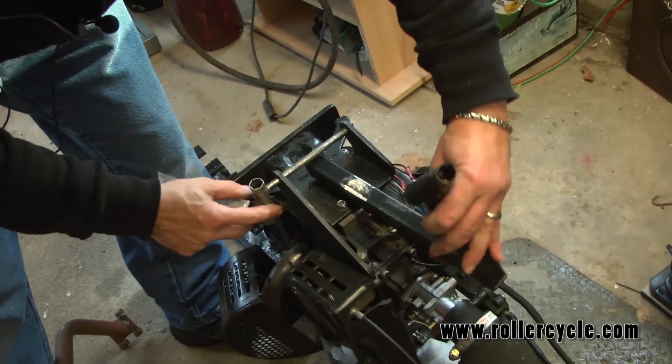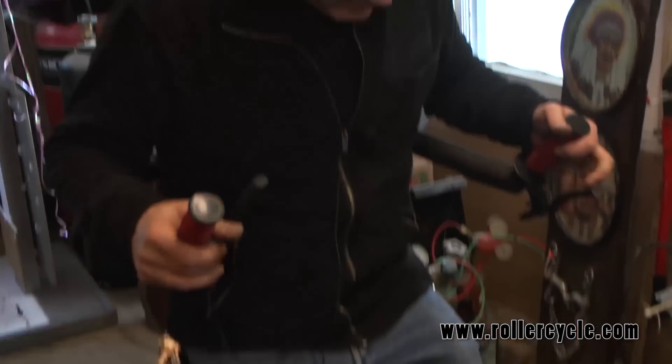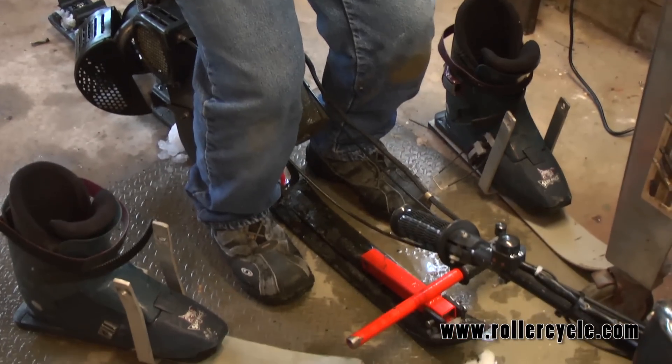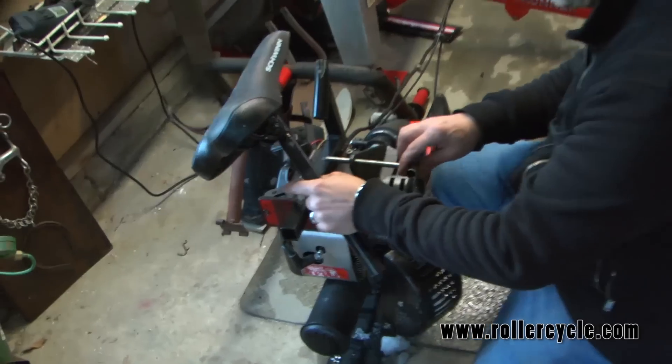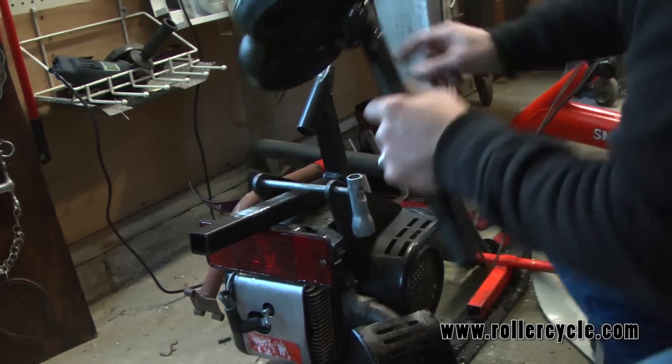I can stick it this way. Okay, this can still connect to the seat. Yeah, I think this is going to work and I've got just enough play for the outside of this right now.